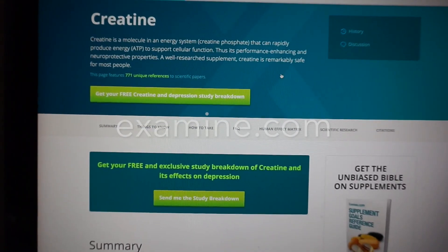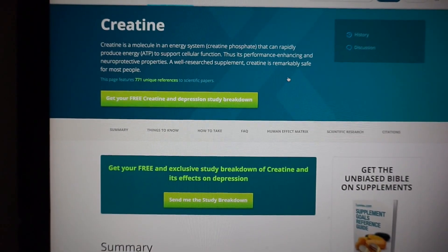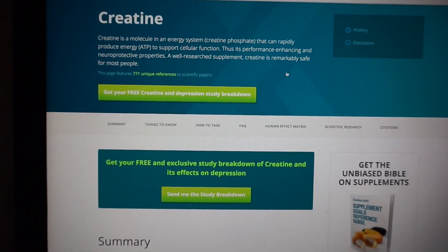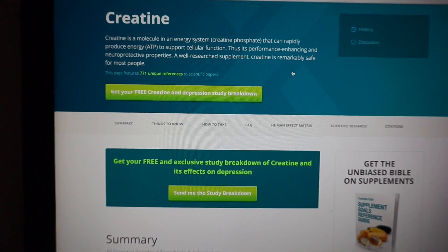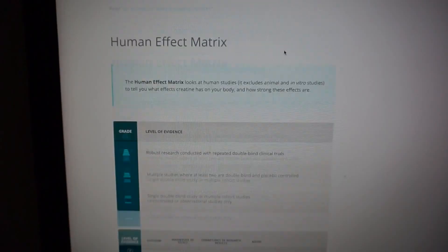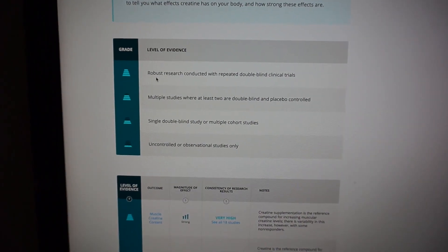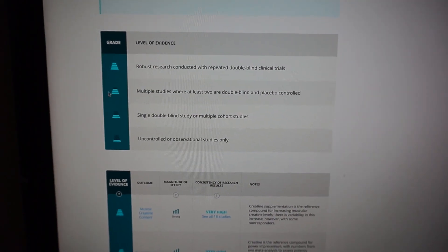Now I'm on Examine.com — if you don't know about it, I highly suggest you go there and look up supplements. It's a very reliable resource where I find most of my information on any kind of supplement. Here we have creatine monohydrate, and if you scroll all the way down it has all these studies on the supplement, including a grade for level of evidence.